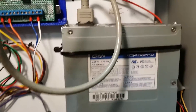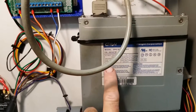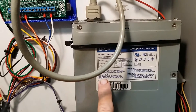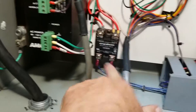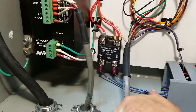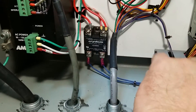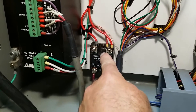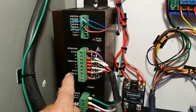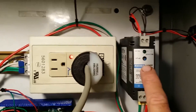I've got an ATX PC power supply here that actually runs the Arduino, and I've got it hooked up to a switch up on the controller. When I shut this off, it's hooked up to a solid state relay right here. This is hooked up to 120-volt AC, and when the PC power supply goes off, it turns the solid state relay off, which cuts the 120-volt AC power and also turns off the power supply for the fans.